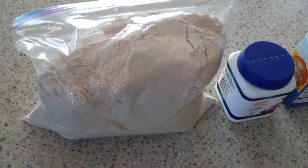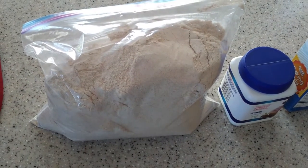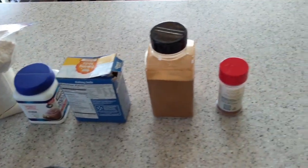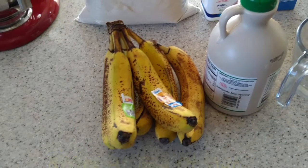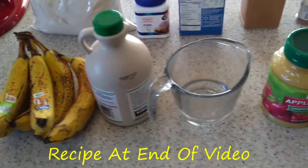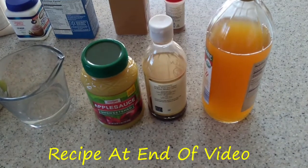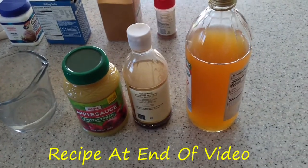What I have here is some whole wheat white flour, some baking powder, baking soda, cinnamon, nutmeg, some overripe bananas, maple syrup, water, applesauce, some vanilla extract, and apple cider vinegar.